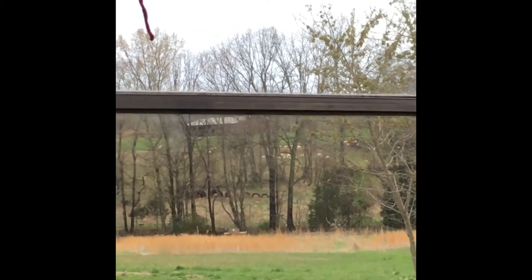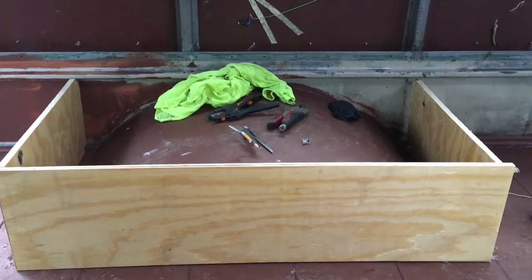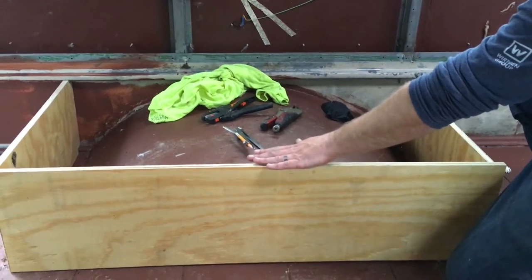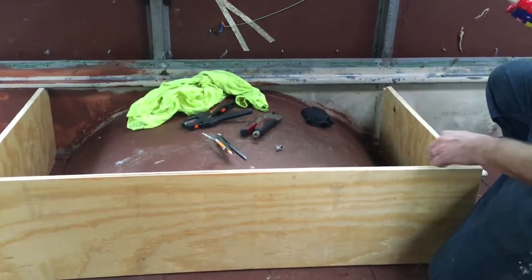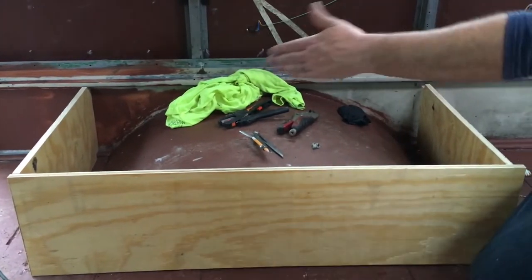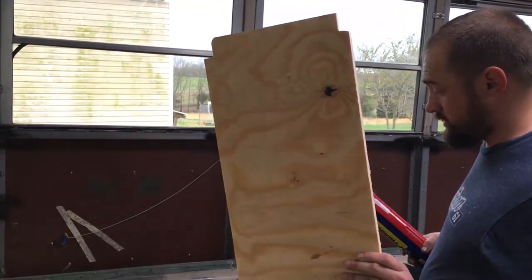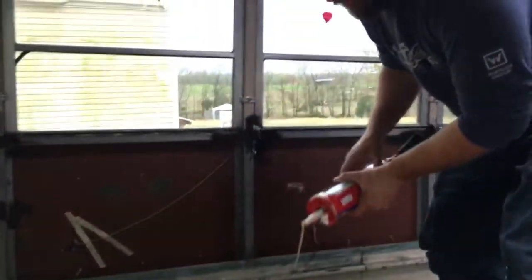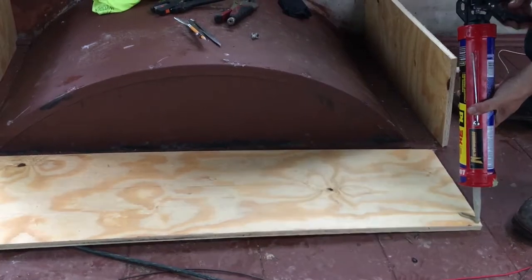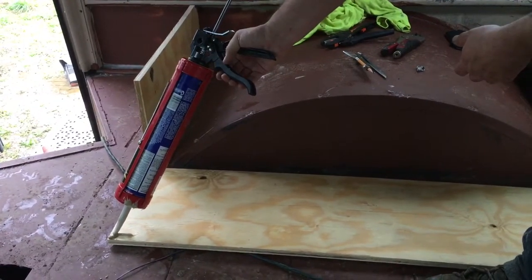So these wheel well boxes — you can do your own measurements, but mine are all ten and three-quarter inches high, which gives me about an inch to an inch and a half of space above the wheel well for spray foam. They're about three inches longer than the total wheel well, so that gives me about an inch to an inch and a half on each end. I notched those pieces to go around the chair rail plywood, and now I'm gluing everything together.